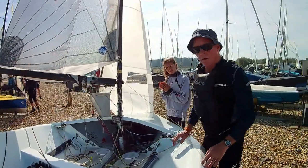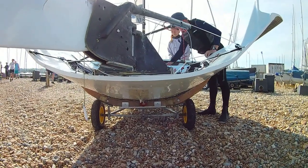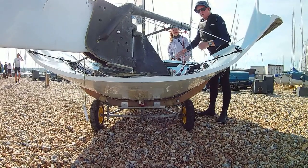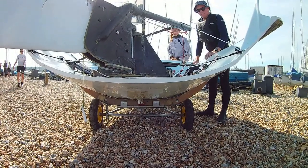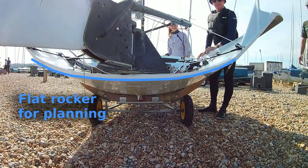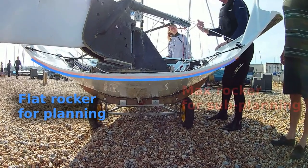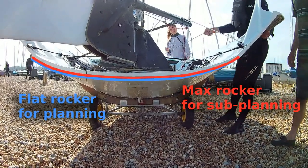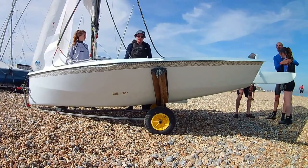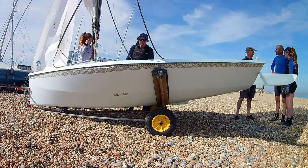Shall we have a look at that from underneath? So that's in displacement mode. I'm going to let this off — pull it back on. Yeah, you can see it moving quite a lot. And that's down now — it's still going down slowly.